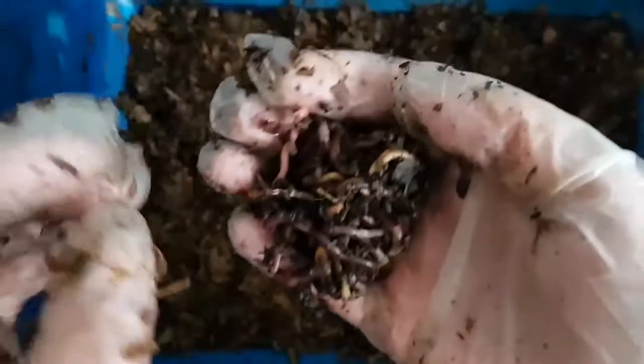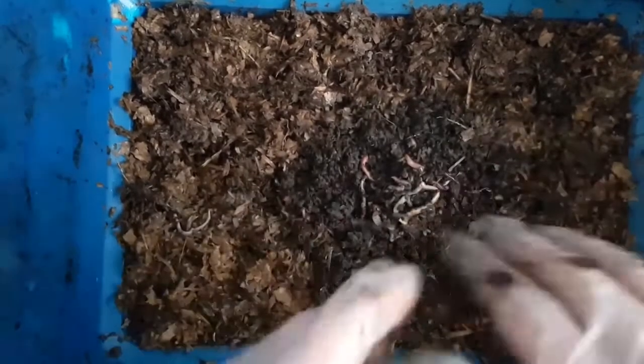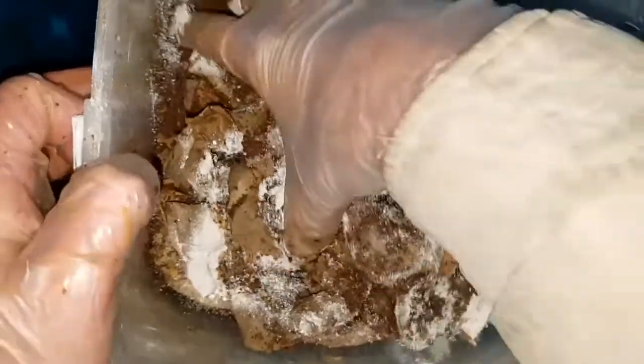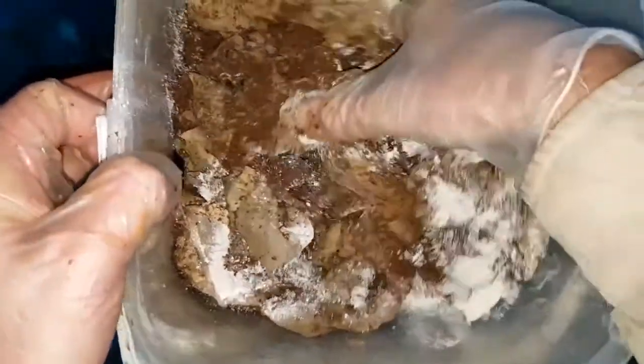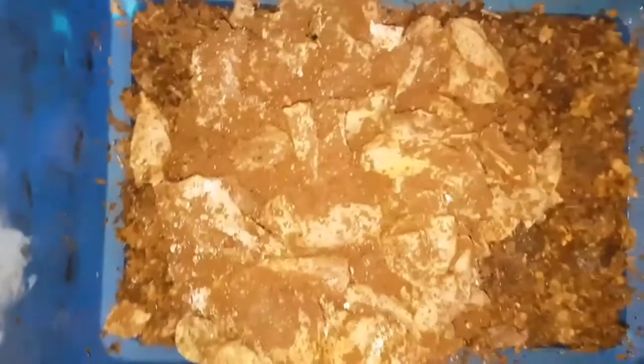Apologies if the picture is a bit jumpy — the camera seemed to play up a little bit at this point. So we've added the worms to the bin, and now I'm going to add about 30 tea bags. I've mixed in a handful of ground up eggshells to stop the bin from becoming too acidic right from the start, and to give the worms something to take into their gizzards to process.